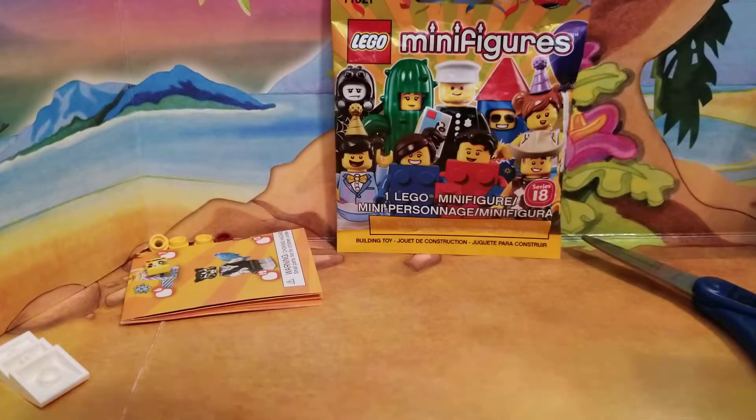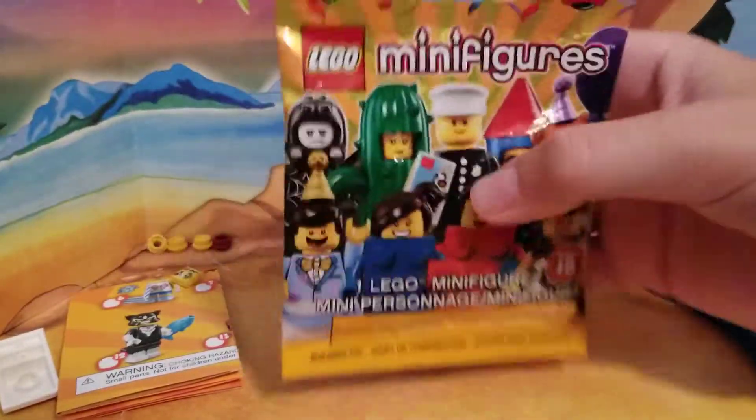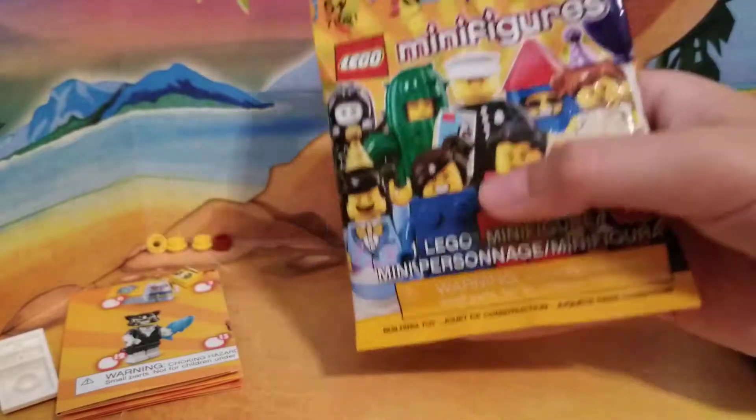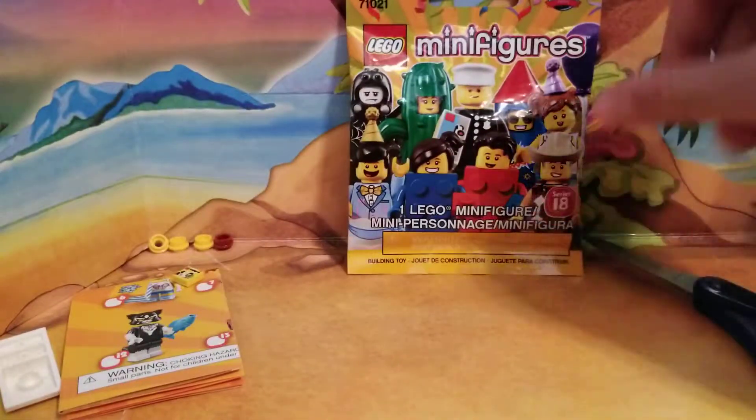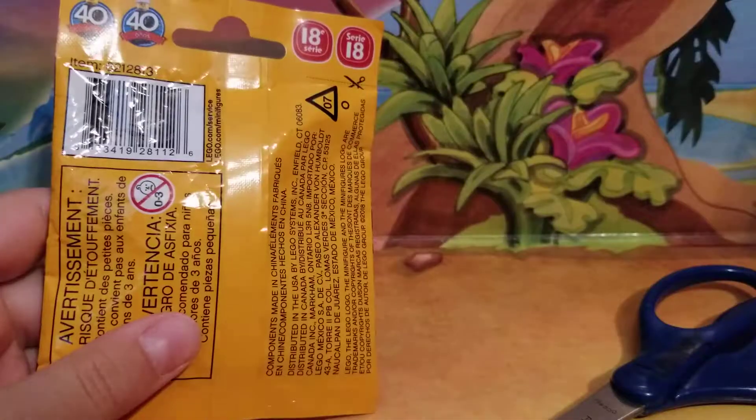Hello everybody! CoolKat05 back with another LEGO Series 18 pack opening. Today's prediction will be the unicorn with the little sword and shield. So let's find out what it is and we'll get started.